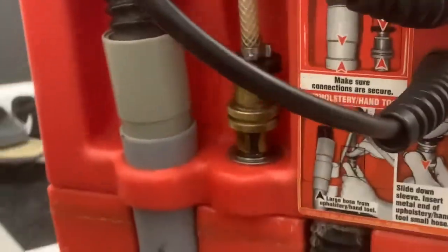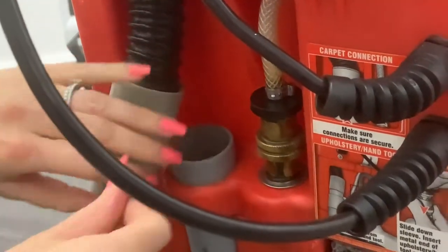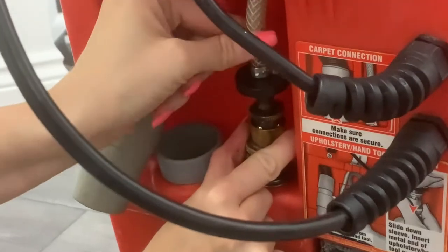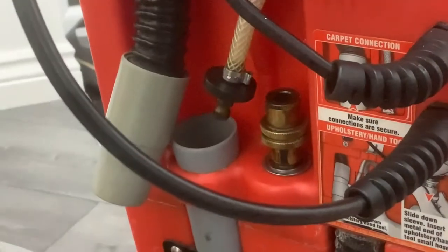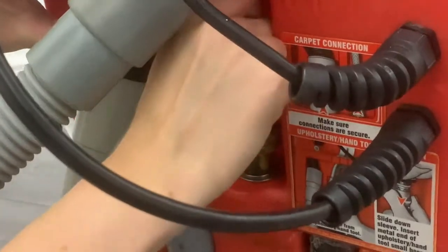Now I'm going to show you how to swap over the hose and the valve to use the handheld unit. Take out your hose and your valve, then reattach the valve and the hose just like this.